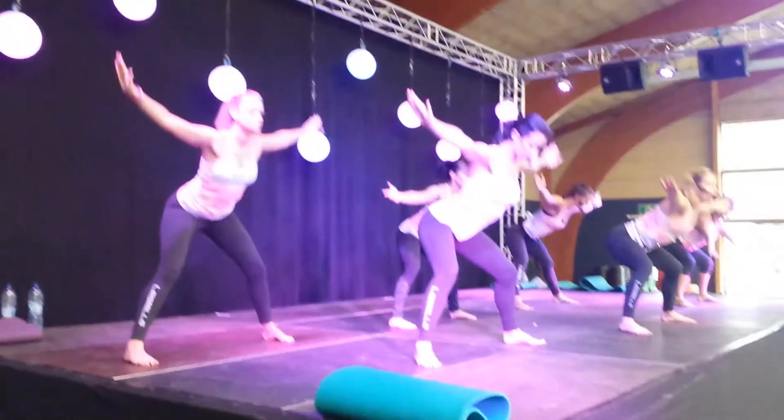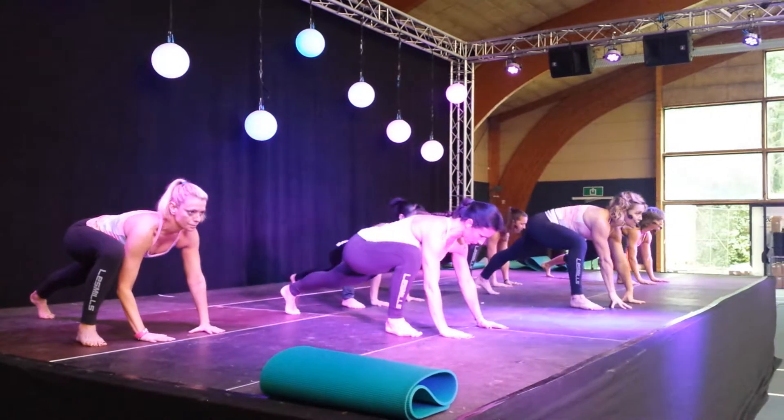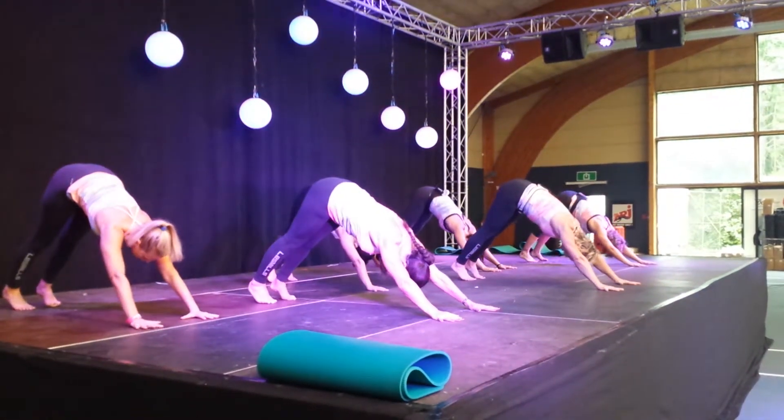All the way down. We are ready. Hold here. Forward fold. Right leg back. Let's take a lower lunge. And draw. Yes, now take your leg.